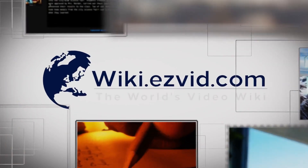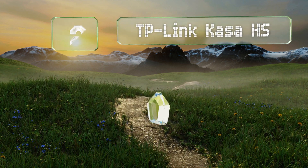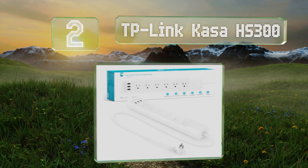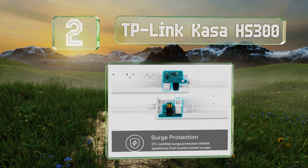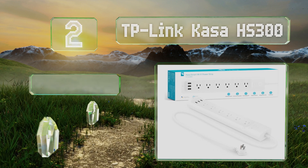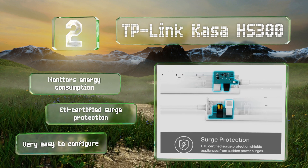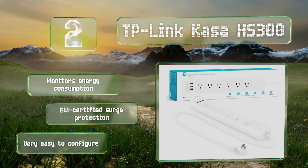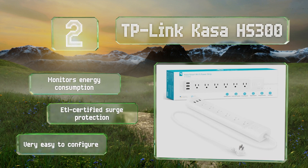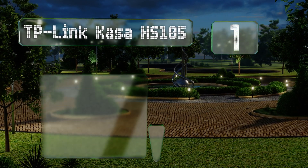At number two, if you have several lamps and other appliances that need power, the TP-Link Kasa AH300 can accommodate them without forcing you to do any electrical work. It has six independently controlled outlets and three 5-volt USB ports for small devices. It monitors energy consumption, is equipped with ETL-certified surge protection, and is very easy to configure.